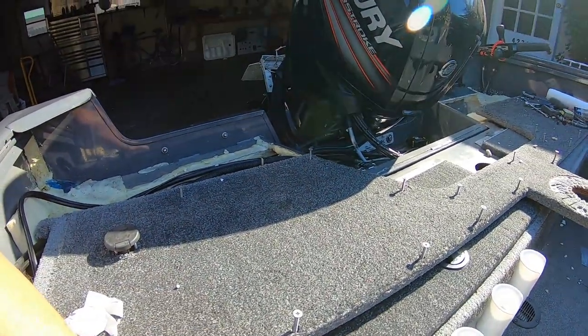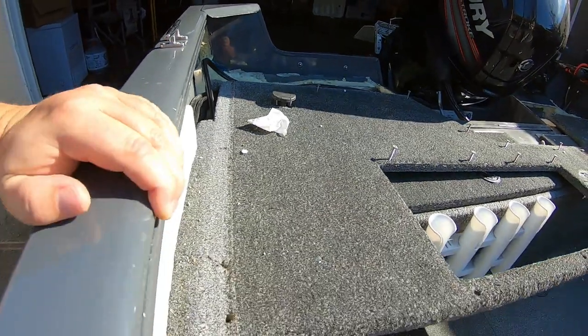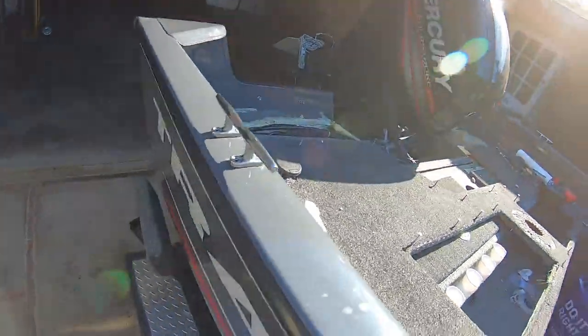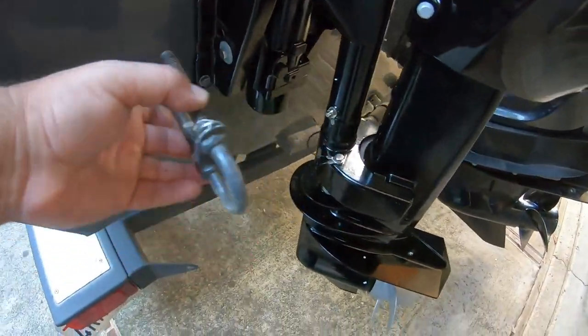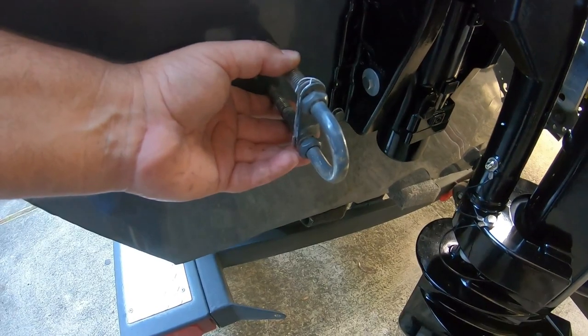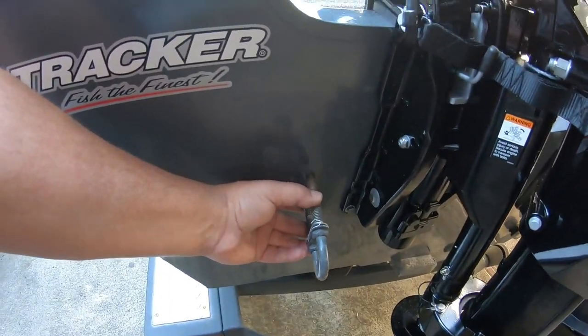I'm going to replace the stripped-out screw heads with nice new screws and make sure not to strip them out this time, so that board is easily removed in the future. Almost forgot — I need to remove this piece and relocate it right there so we have something to pull with and tie down to the trailer. I'll drill that out. Also just came up with a plan to route the battery cables — just long enough, so got lucky on that.